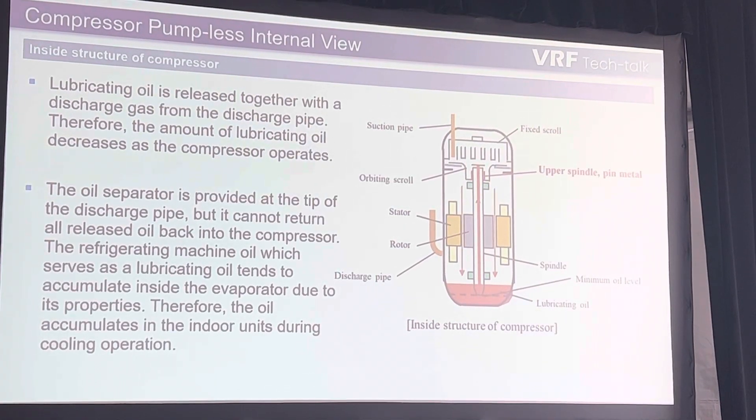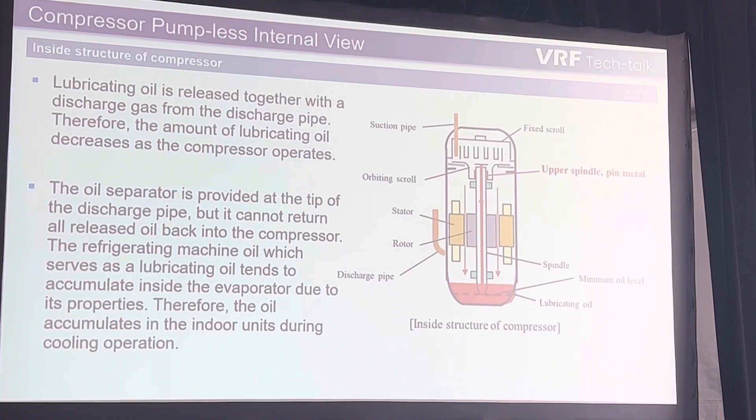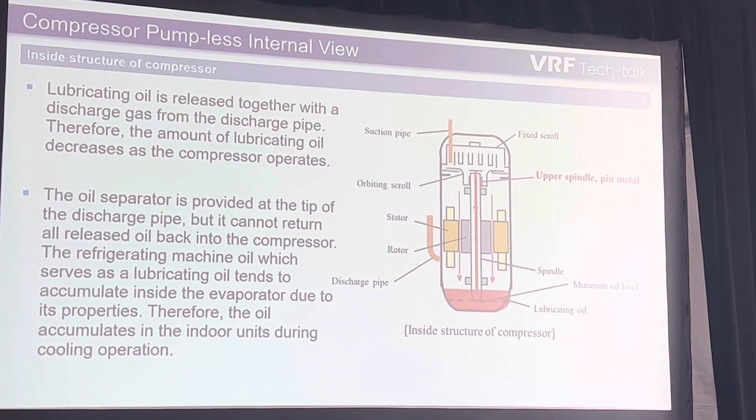When we're talking about lubrication of compressors, oil is critical. Refrigerant is critical. There's really not any component in it that isn't.